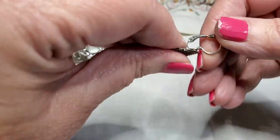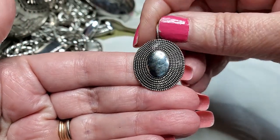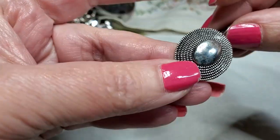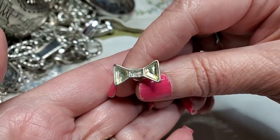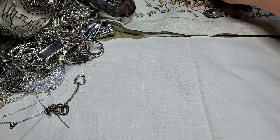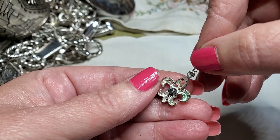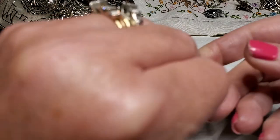We have another earring — oh, I like these, they stay on good, pierced ear, pretty. There's something there — I thought there was a name. We got another pierced earring — it's yellow, the middle stone is missing. There is a name — that says Leah Sophia. No, it's a Premier Design. Nice.